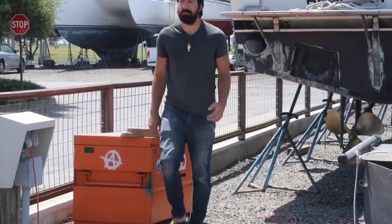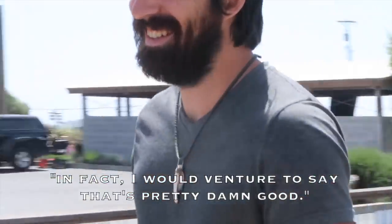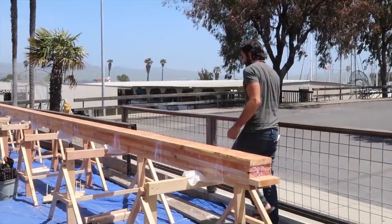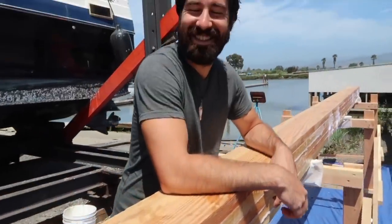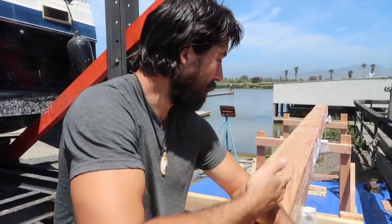After removing all the clamps and wax paper, we were able to take a good look at the mast. The mast is pretty damn good — came out ridiculously straight on all sides. Like, perfect. Pretty impressed with us.